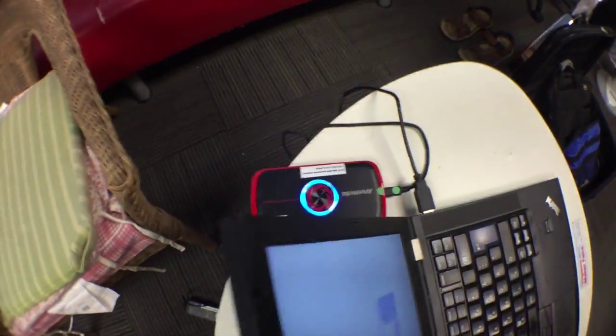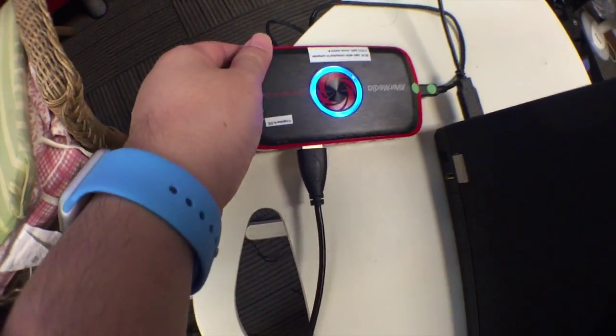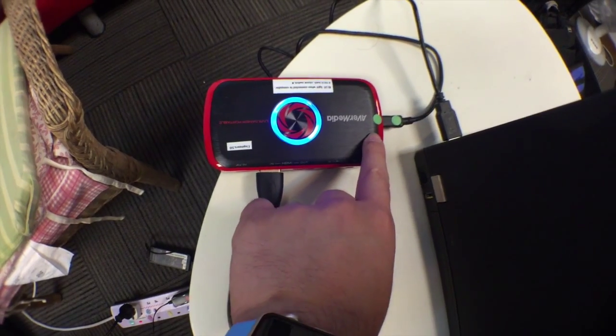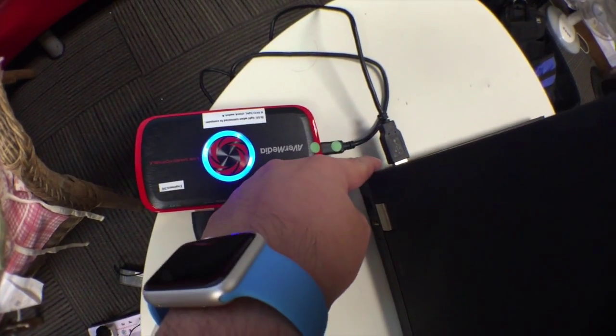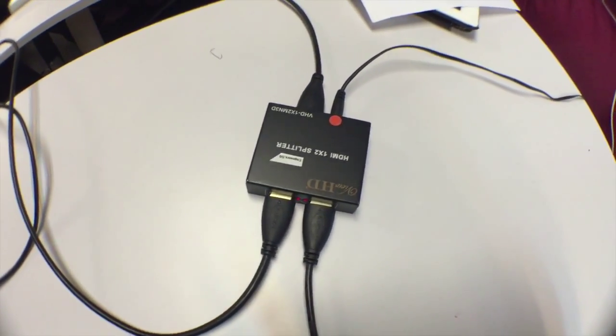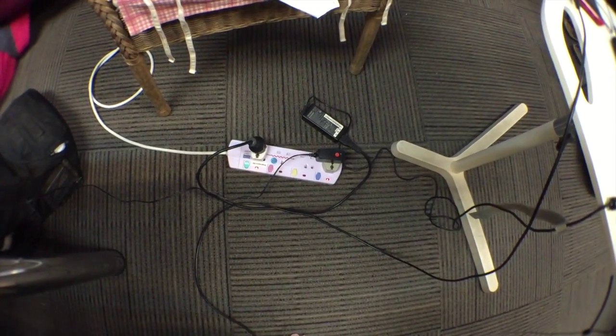This cable goes all the way to the back to the AVerMedia input, which is then connected via USB to the laptop. The splitter is powered, so make sure you keep it powered at all times.